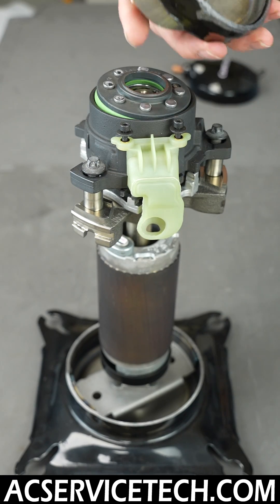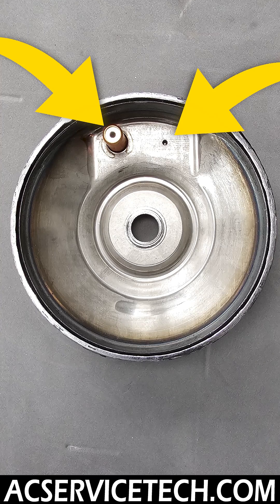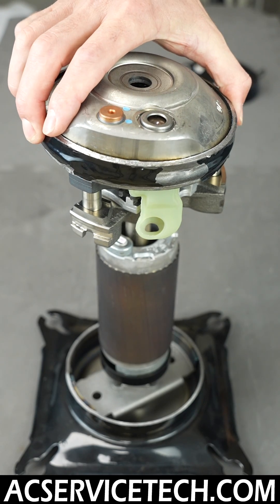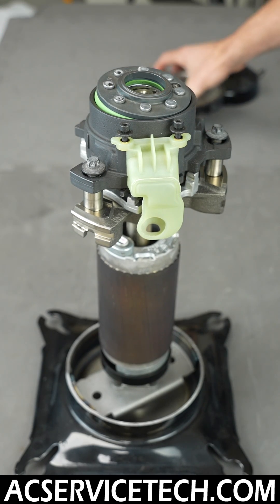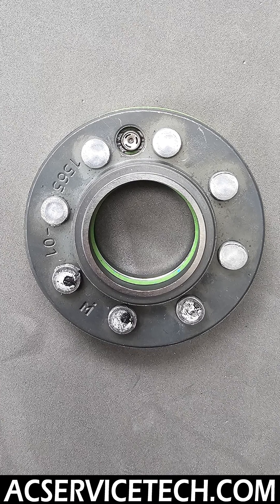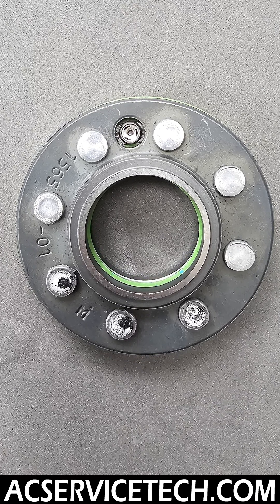This is the muffler plate right here. You can see those two items over on the other side. This muffler plate lines right up with the floating seal, and this floating seal is the same as this one here.